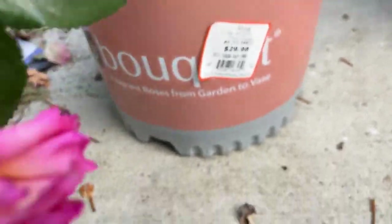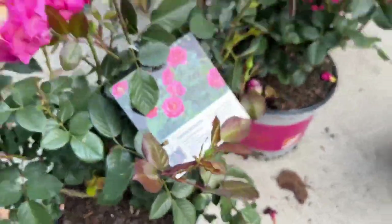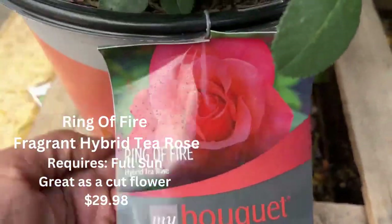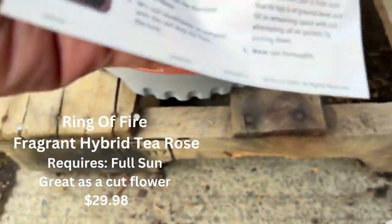Here we are — you can see the yellow in the center. These already bloomed but it was such a beautiful rose. This is the Ring of Fire: fragrant hybrid tea rose, requires full sun, great as a cut flower, and it was only $29.98.